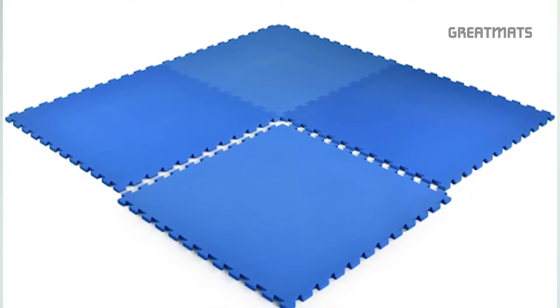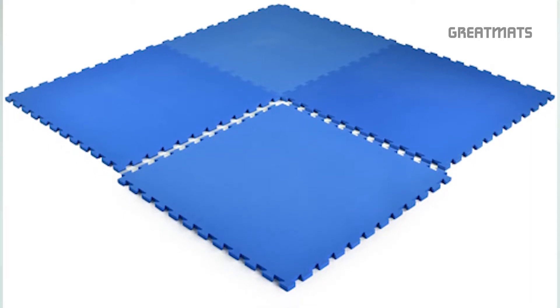For large-scale cushion surfaces, such as dog agility, we have a very unique interlocking EVA foam tile. This foam tile provides superior cushion and grip for dogs during agility training.